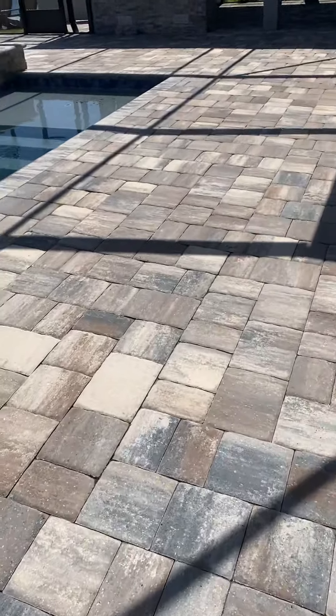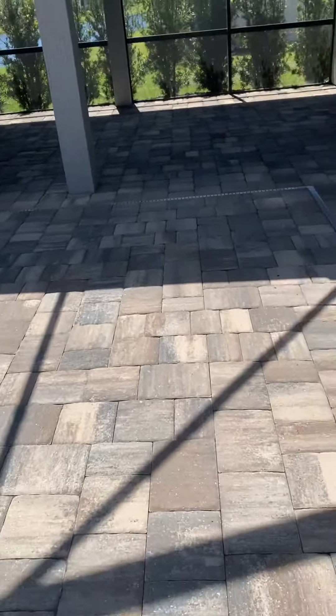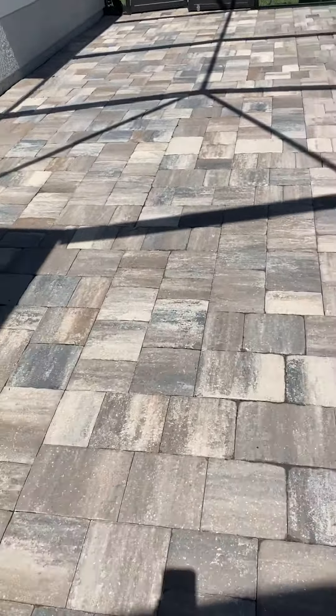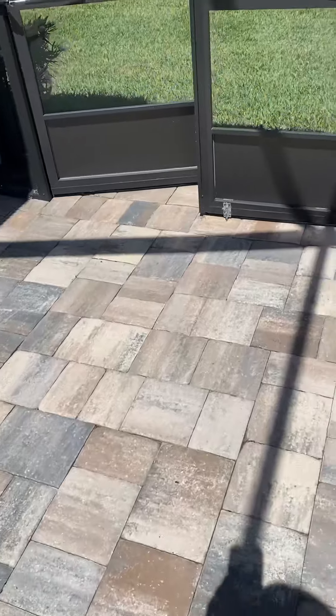Hi guys, Travis with J3's Property Enhancing, showing you guys step one — pressure washed and put down the polymeric sand.